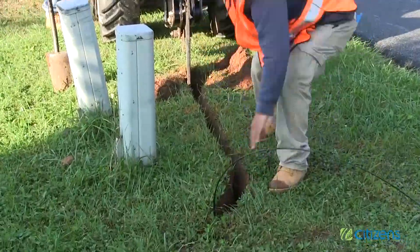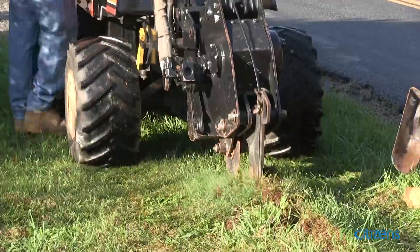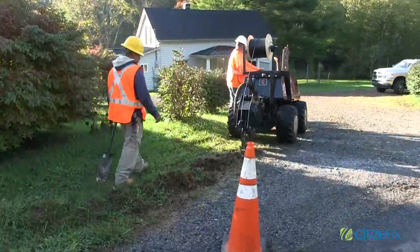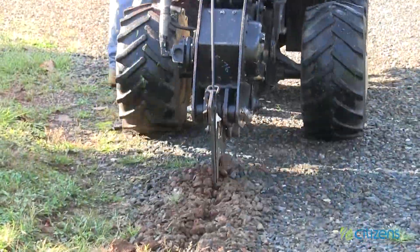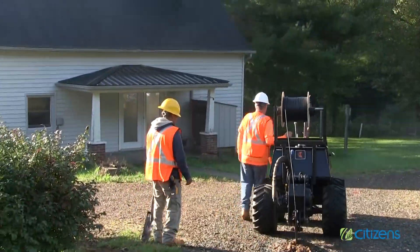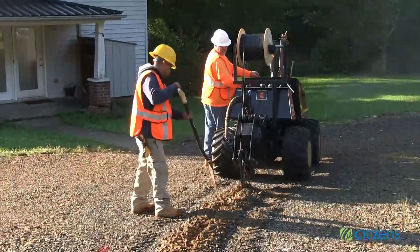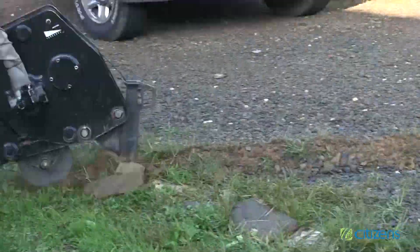Once the contractor has determined the path, they will use a vibratory plow to install the underground fiber optic cable from the access pedestal at the road to the side of the house where the transition box will be located. The machine will slice through the soil with its blade while simultaneously placing the fiber optic cable underground by allowing the cable to pass through a chute built into the back of the plow blade. Generally, this cable will be installed at a depth of approximately 12 inches.